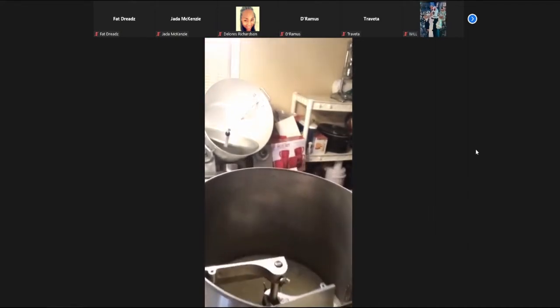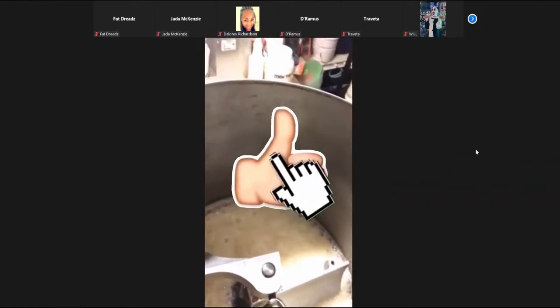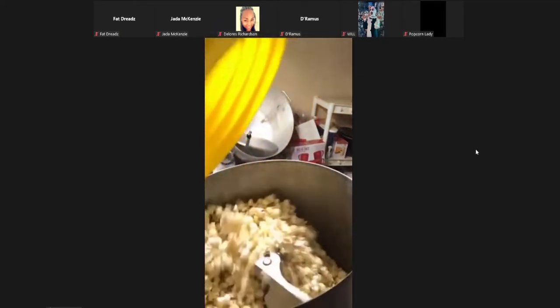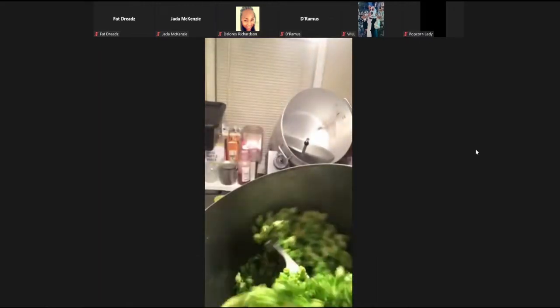Let me see if I can show you guys inside the machine. You see the sugar is turning green. And when it gets to a certain temperature, the machine will buzz. So I'm going to turn that off, tilt this machine, and pour this in. I just let it turn, and you see all the popcorn is getting coated. Sometimes I may flip it like this to help turn it and get it cold.